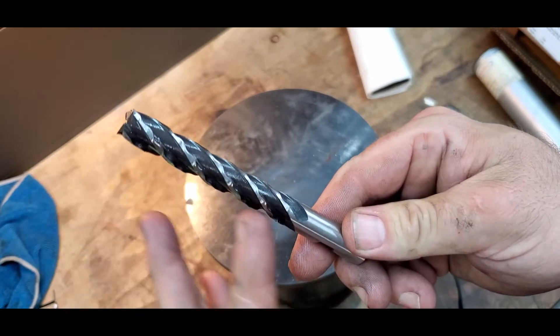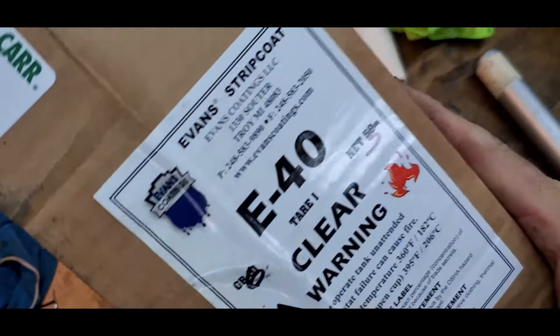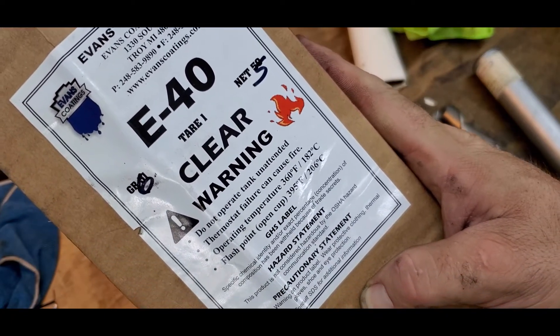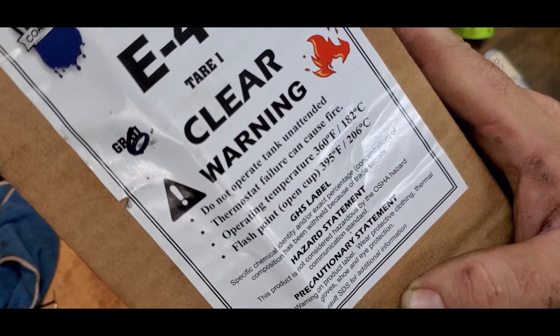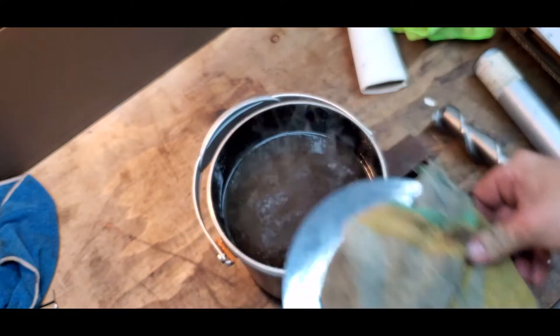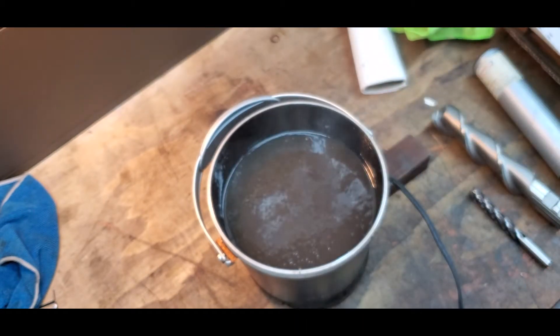To solve that, we dip them in Evans strip coat from McMaster-Carr. This is clear; they also have it in yellow. Operating temperature is 360 degrees — keep a cover on it because the flash point is 395 with no cover. For a cooker, use a Fry Daddy set to 350 degrees, which is what it's already set at.